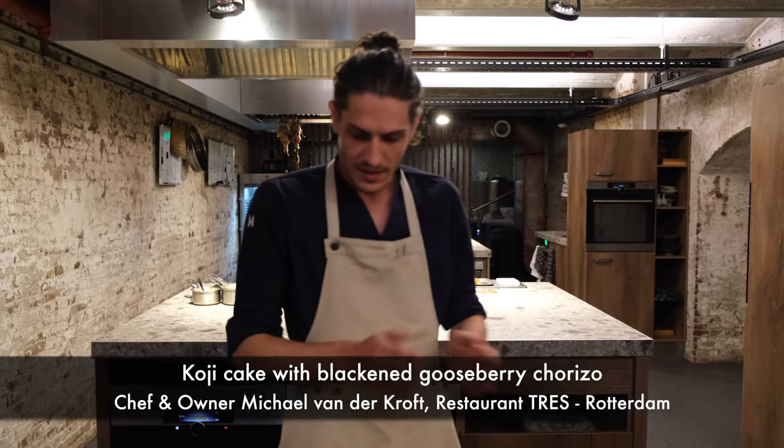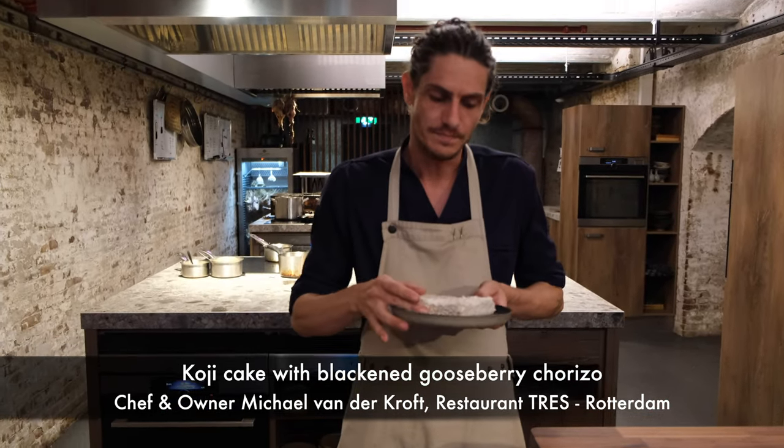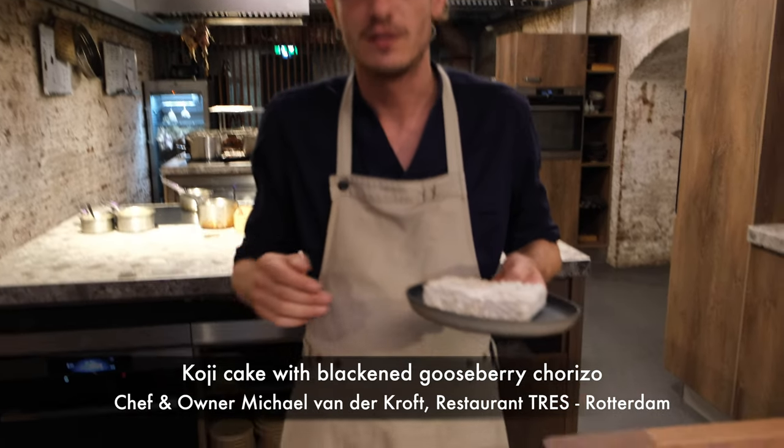Welcome WBB Stars, I'm Michael van der Kroft, welcome at Tres. Next snack we got goji cake — we grow goji on barley, and most everybody knows goji nowadays.